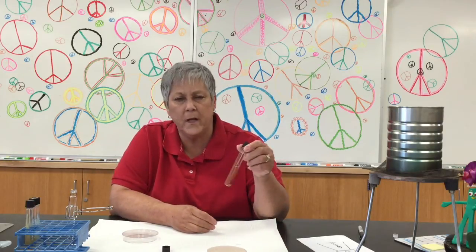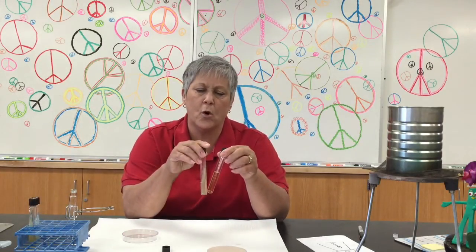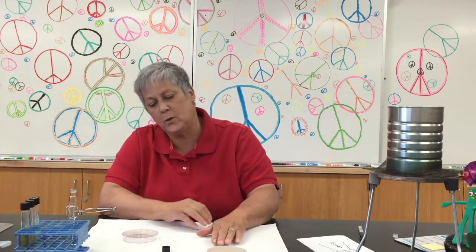When TSA is melted, it will be a nice clear golden color like this. When it is solid, it'll have a more opaque look. Once you've poured the TSA into the plate, it still looks clear and golden. Once it has solidified, it will once again become opaque.